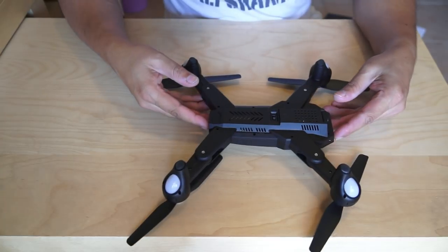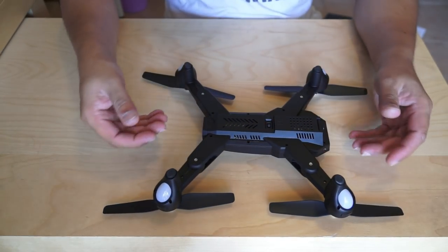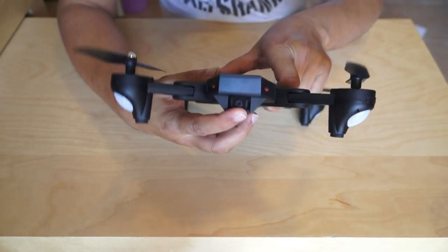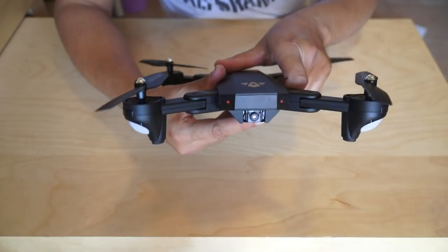They are calling it a smart battery, but I don't think it is a smart battery. We have an on/off switch here. It says it is a 720p pinhole camera and it seems like it is tiltable up and down — we will very soon find that out.